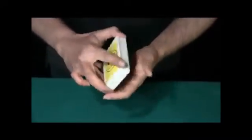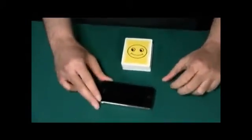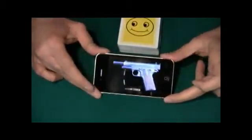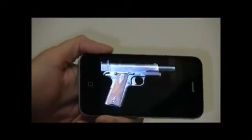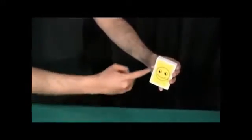Your card is now lost somewhere inside and we're going to find it. Actually, I'm going to let you find it using this gun — you're going to find the card. So take the gun, load the bullets, and aim it right at the deck. Wait, let me move out of the way — aim right at the deck.